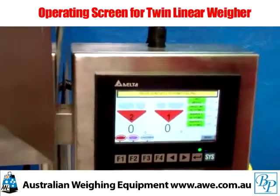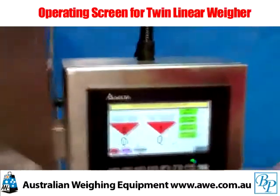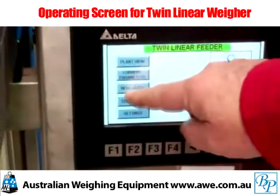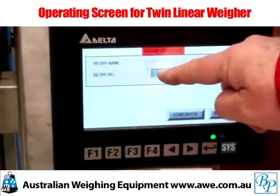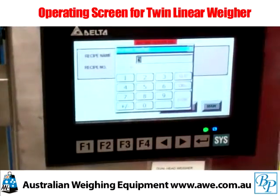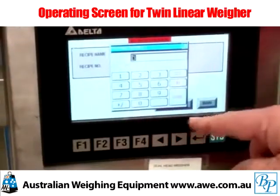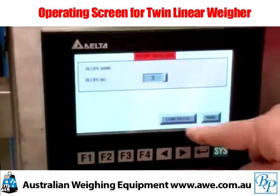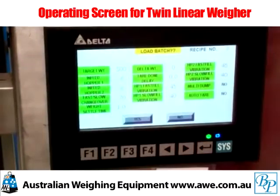To set a new recipe we should be at the new batch screen. Enter the recipe number you require. Number three has been preset as a 500 gram packet size. Hit enter and load the recipe up.